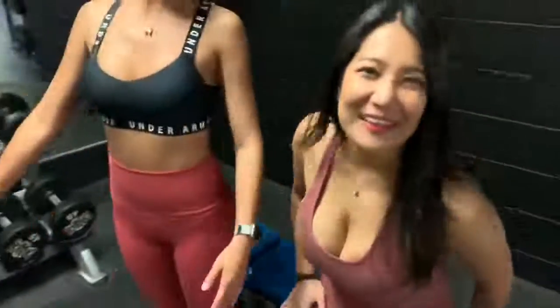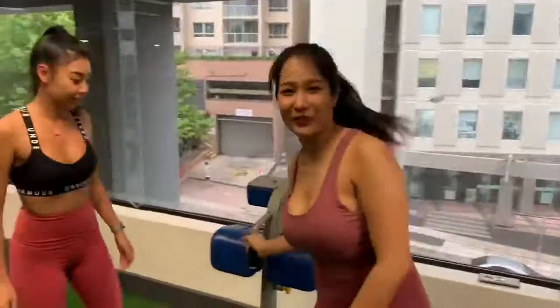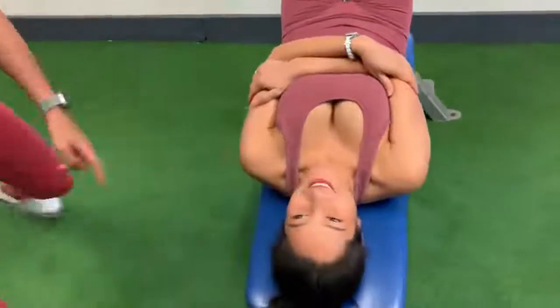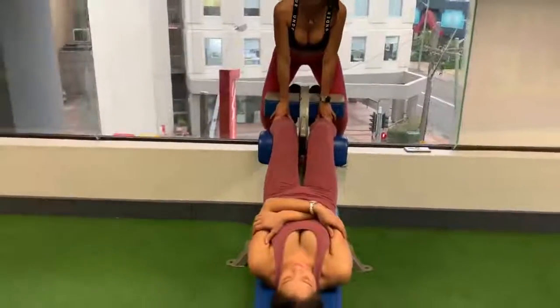Let's start with the first exercise. What did we want to start with first? Let's do the abs first. Okay, great. Let's go to the abs first then. Let's sit. Are you ready? I'm going to do this one first — I'm going to show you guys how to do it. Okay, are you ready? Yes. Is that good? Very good.